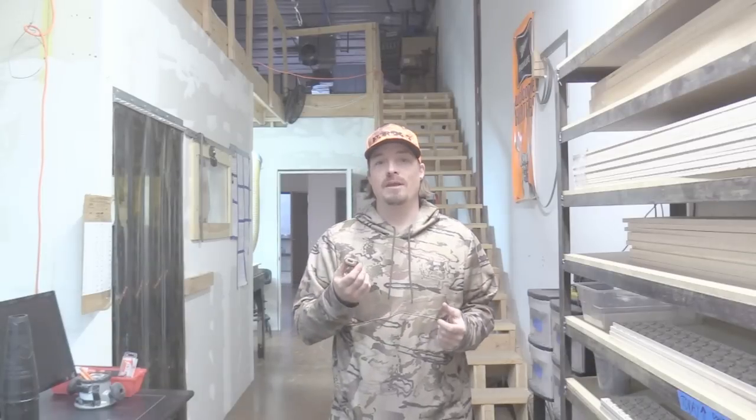Hey guys, this is Drew from Real Game Calls, and this is our turkey reel. A lot of people have been asking me how do I play the turkey call when I get it?